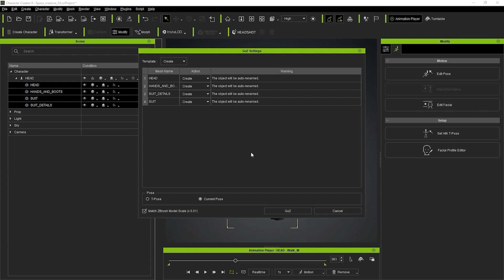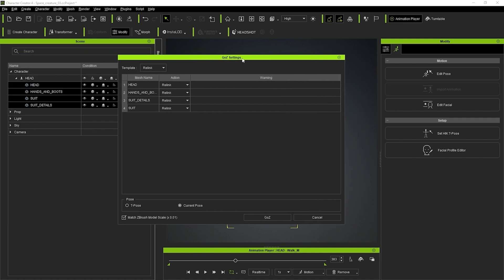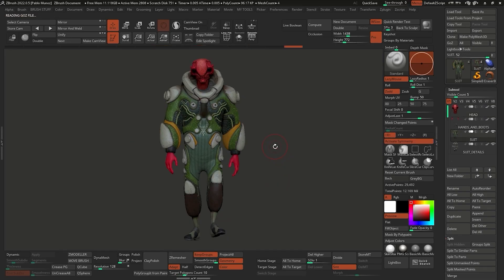I don't want to use the default settings because when I send it to ZBrush, the mesh is going to lose all the subdivision levels and we lose all the details. That's precisely the reason I like to use this software - to pose the character but retain all my sculpting and details. So instead of 'create', I'm going to switch the template to 'relink'. This is probably the most important part of this video. To relink and match the current pose with what you have in ZBrush, select 'relink current pose', match model scale, click GoZ, and that's it.